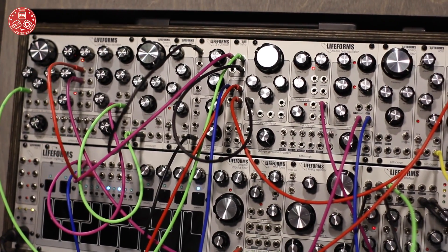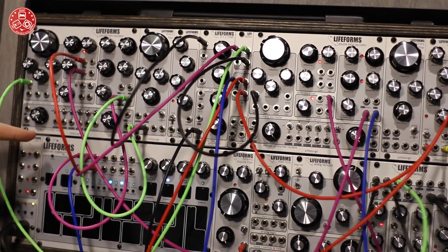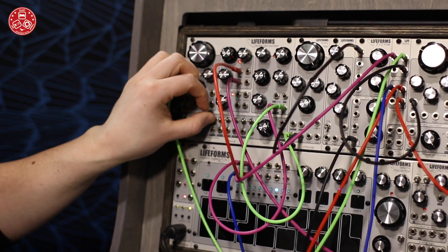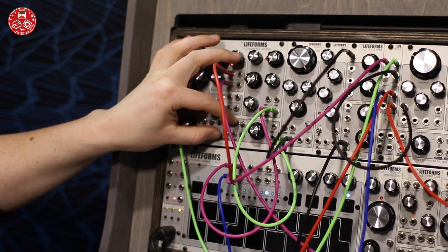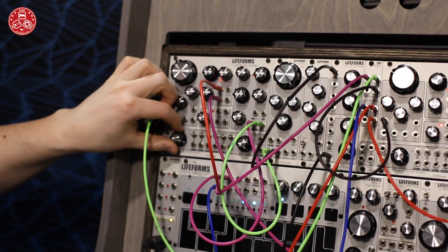All of this is controlled by this very powerful bus router right here. You have several different inputs and then switches to decide what gets assigned to what CV controller, and it gives you the ability to experiment and try new things on the fly. It's great for discovering new sounds that you like.